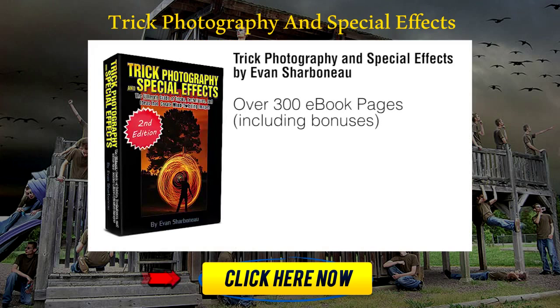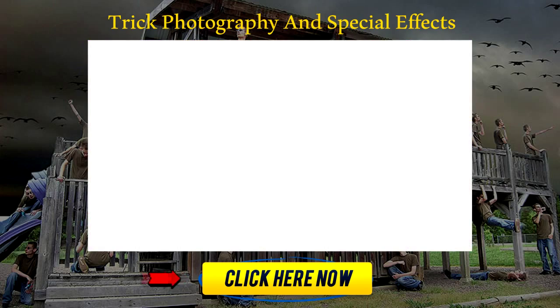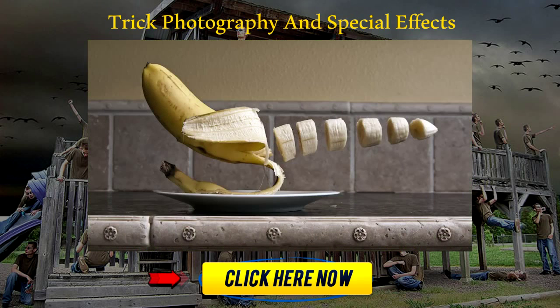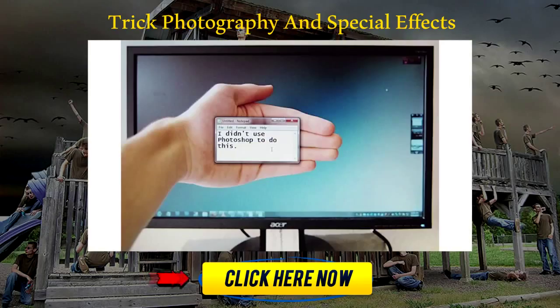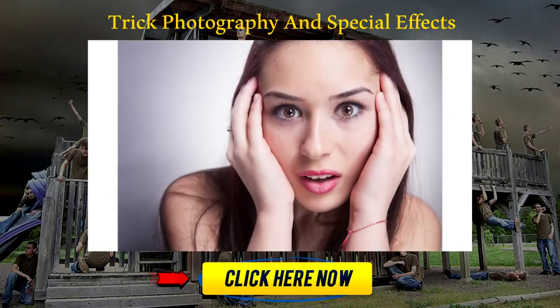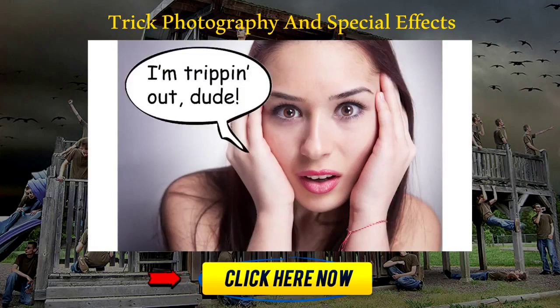So just to wrap everything up, inside of the course you're going to be getting a 300-page e-book that gives step-by-step instructional content on how to create artistic images. I'm not going to be showing you how to take boring pictures of flowers and trees — I'm actually going to show you all my hardcore secrets on how to take really interesting photos that grab people's attention and have them wonder how you took the shot, because I get that question so many times whenever I show my pictures to anyone.